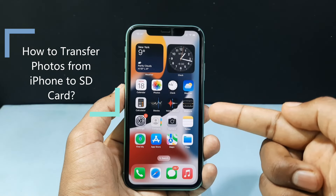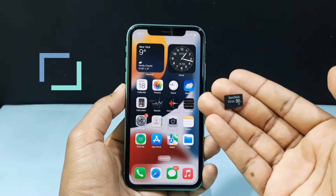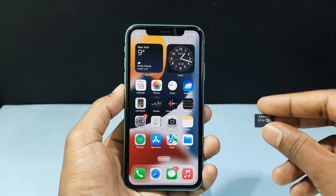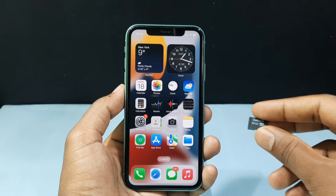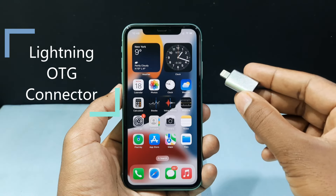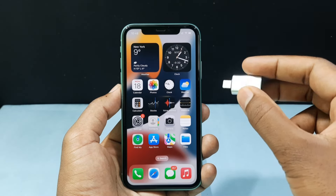In this video I am going to show you how to transfer photos from your iPhone to your SD card, which is commonly called a storage card or memory card. For transferring photos on iPhone you need two devices. The first one is an OTG connector, which is a simple connector that connects your iPhone and your memory card.